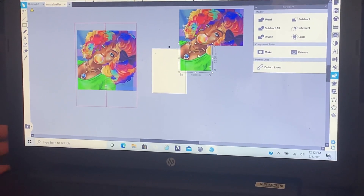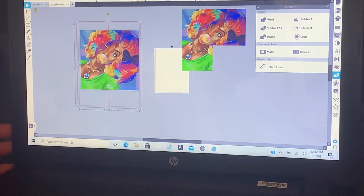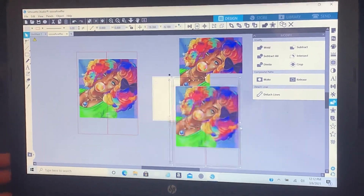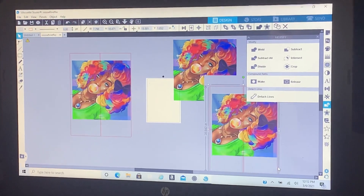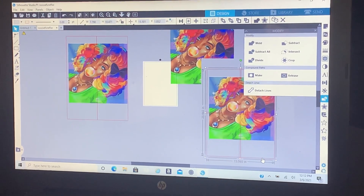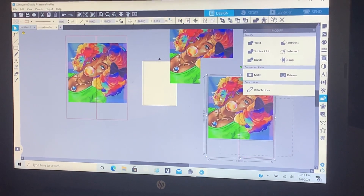And you're gonna do it for your last one too. Slide over, hold Shift, click on your picture, click on your box, Delete, and crop.